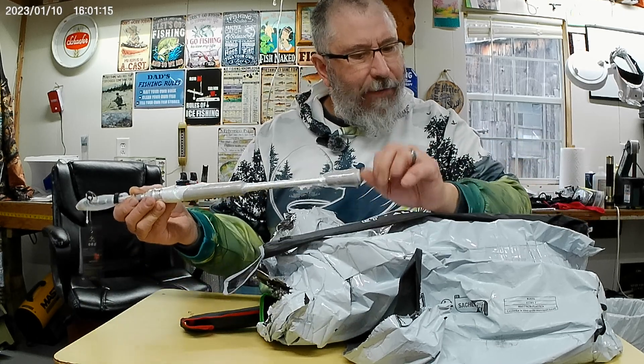Some more chatterbaits — chartreuse, kind of a golden with yellow and white, black, blue, blue and white. Some more chatterbaits, I do believe these are three eighths ounce. That one there is red with yellow. They have an orange and green as well.